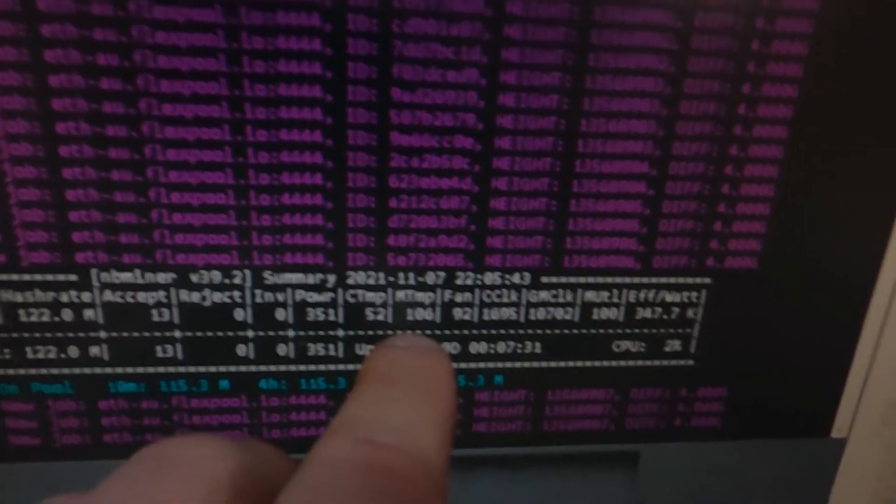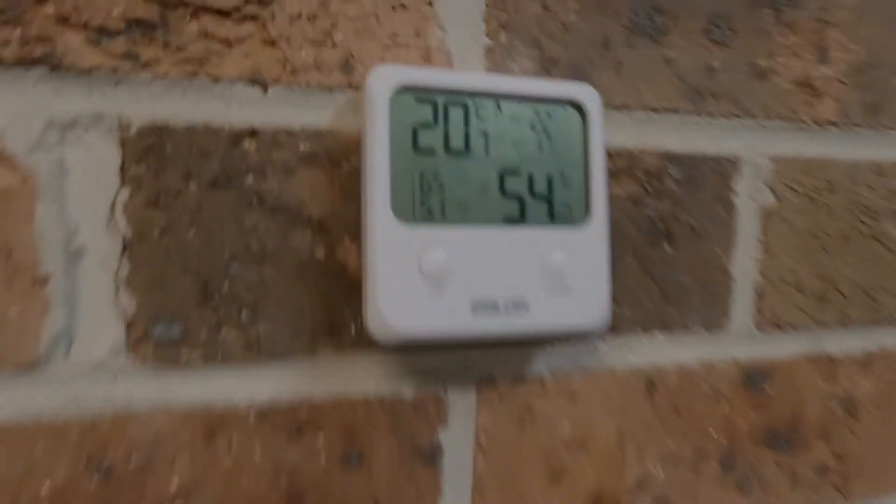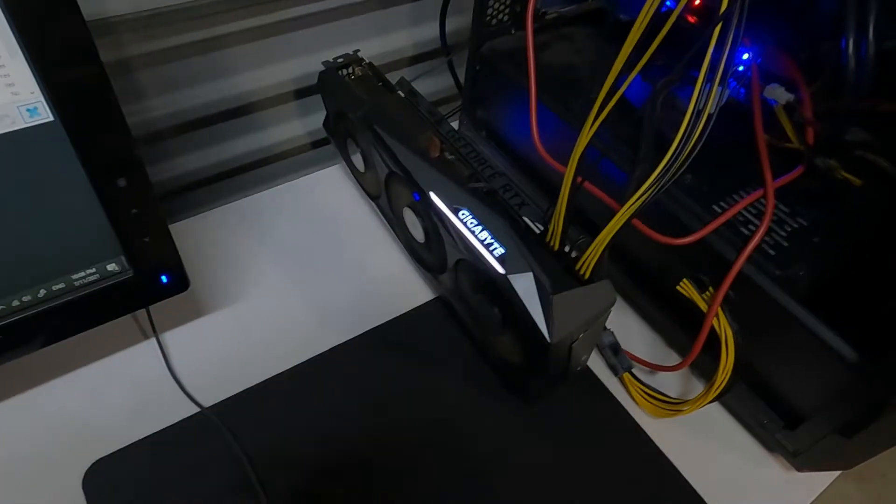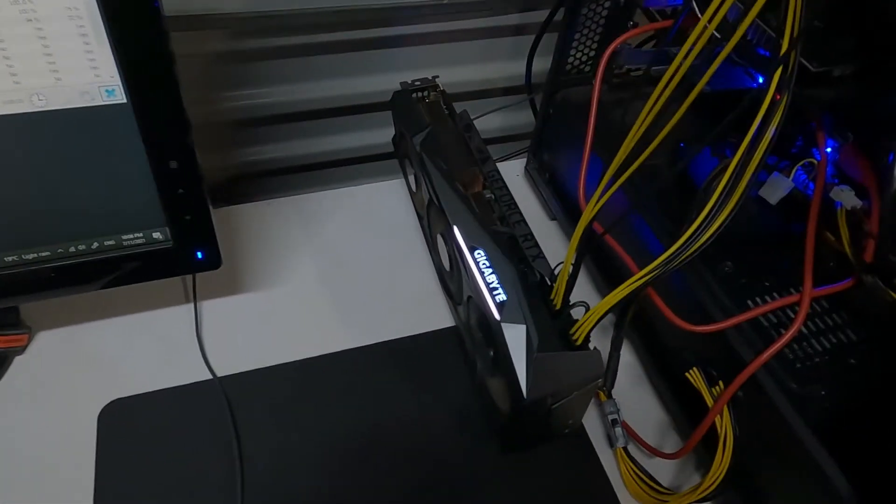The memory temp is still sitting at 106 and the fan is at 92%. The temperature in here at the moment is 20.7 degrees Celsius, which is obviously going to fluctuate during the time I'm doing this card. But let's get it on the bench, pull it apart, do the thermal pads and paste, and bring it back over here for some testing.